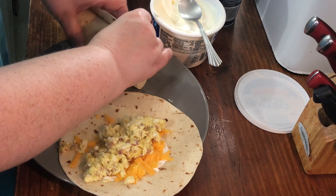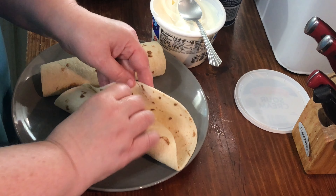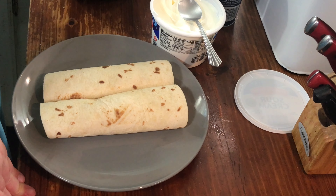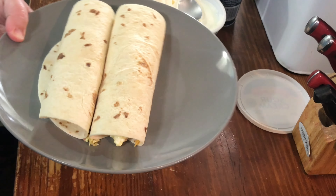I just roll them up and it's literally a really quick breakfast — it only takes five to seven minutes to make the eggs, and usually the meat is already done beforehand. This was real bacon pieces so it didn't take long. Okay, that's it!